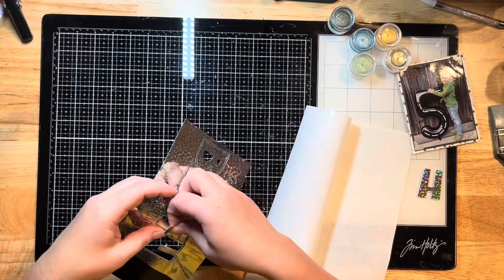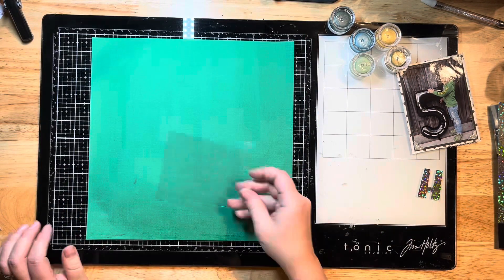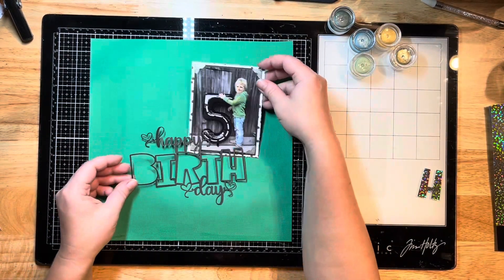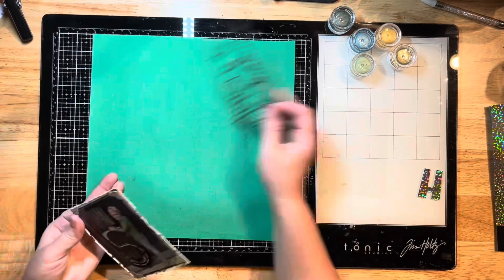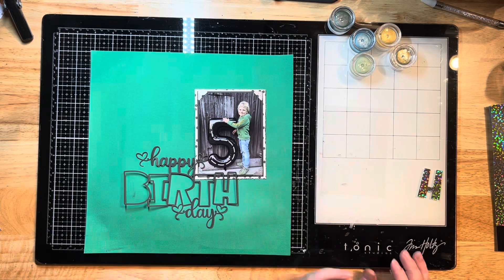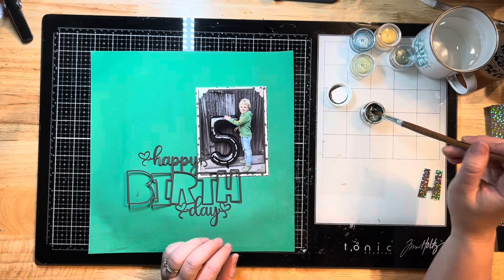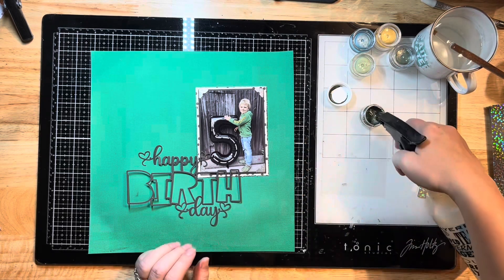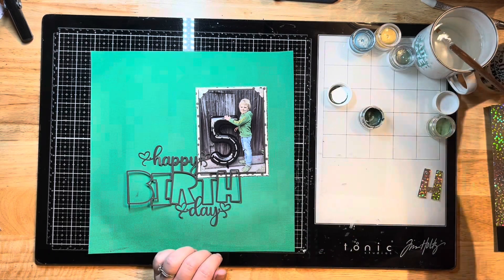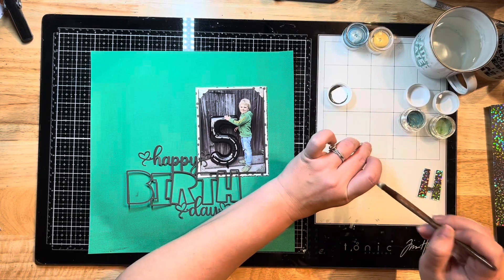I'm going to use just the inside of the letters for the foiled bit and leave the outline black. My paper is now prepped with the gesso and dry, so I can start applying my mixed media. I'm laying out my photo and cut file to see where I want to place everything and get an idea of where I want to put my mixed media. I've pulled out a bunch of shimmer paints in these little pots and I'm watering them down to activate the color.